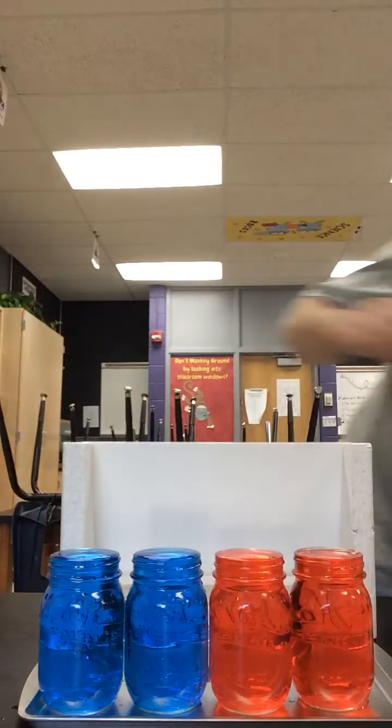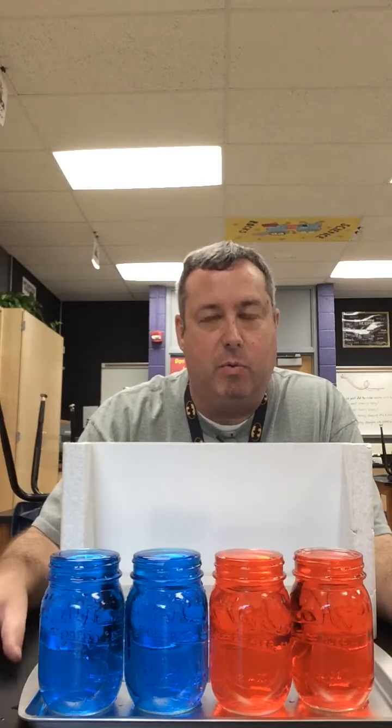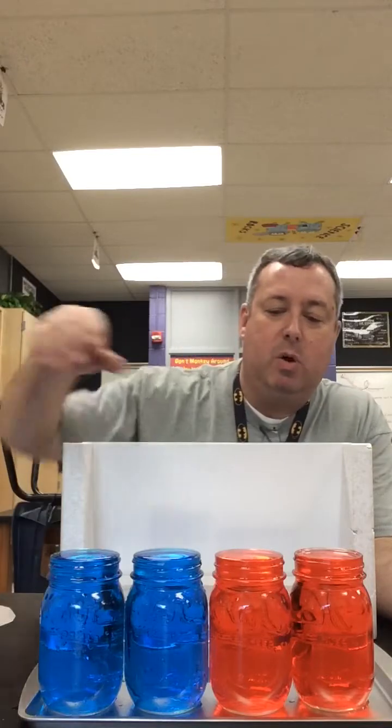This is a demonstration of heat and particle movement. What I have here is some cold water and some hot water. The cold water is colored blue to show that it's cold, and the hot water is colored red to show that it's hot.